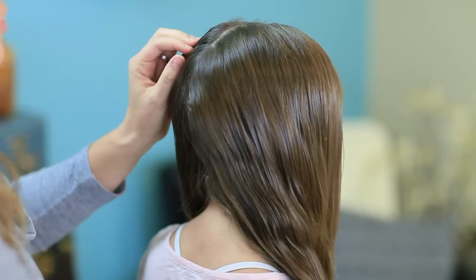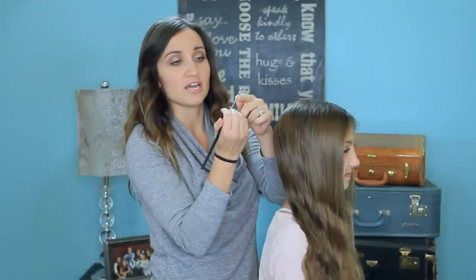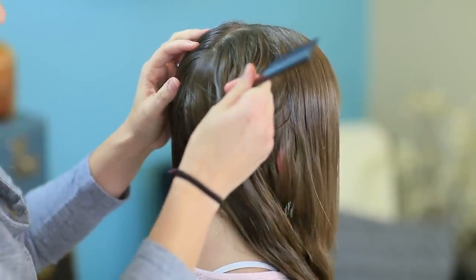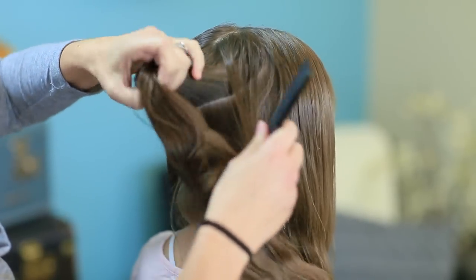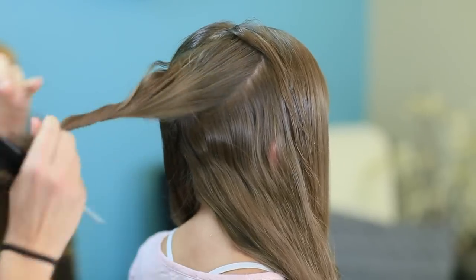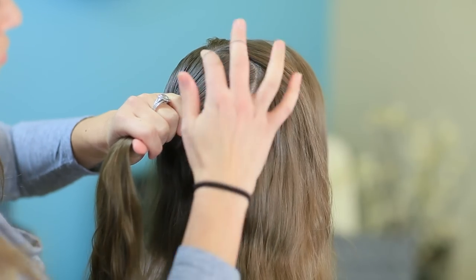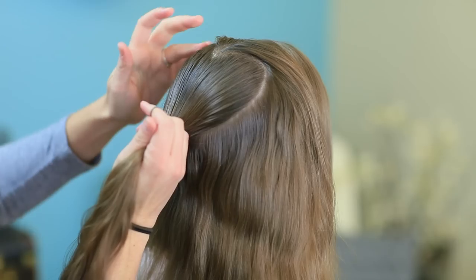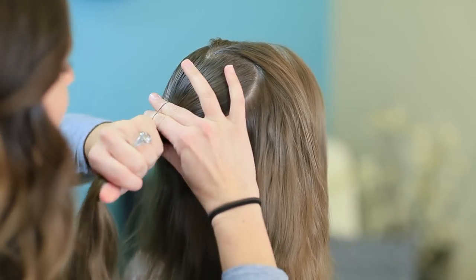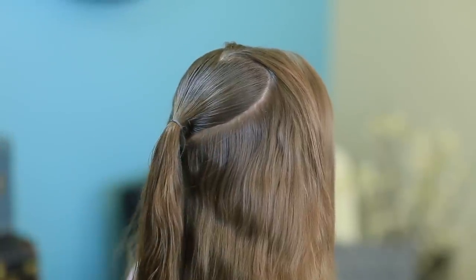You're going to use this part line to create your heart. Start with the point and go up and around to create a heart shape on her head. You can use the end of the rat tail comb or the comb end, whichever is easiest for you. When you like what you have, repeat it on the opposite side as a mirror image. Then go ahead and secure the whole heart right down here at the point of the heart.